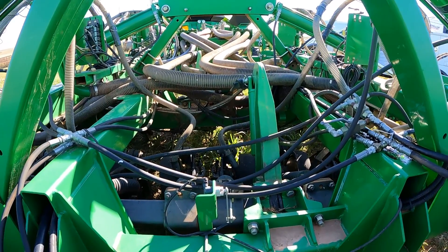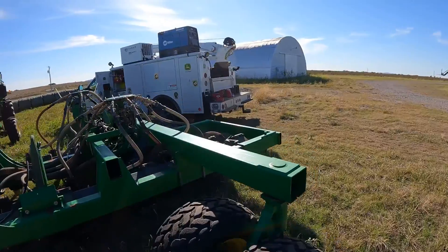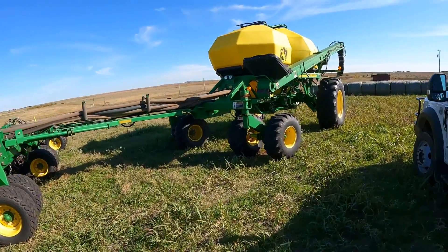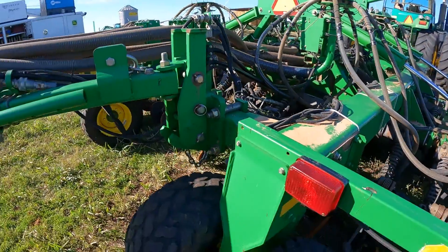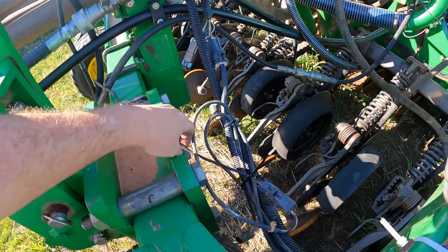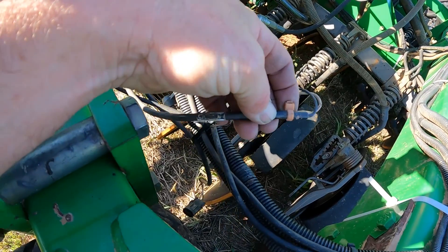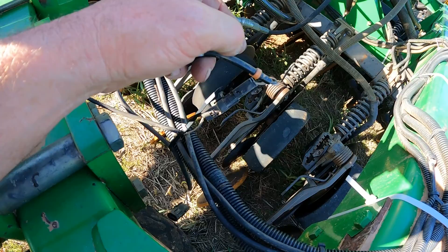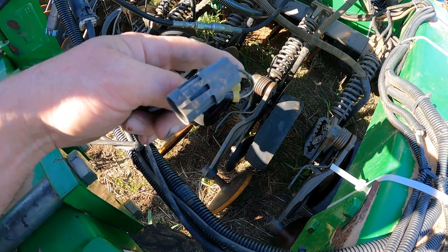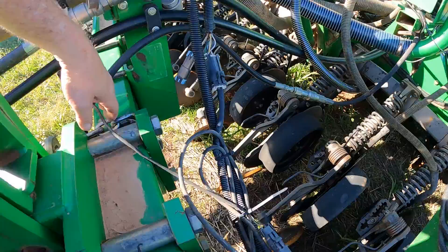We've got our new height sensors installed on the front and the rear. We're going to take a look at this wiring and check our connections between the cart and the tool to make sure we don't see any problems. This height sensor right now is plugged into the front — I know that because it's got an orange zip tie, matching the orange zip tie on the front height sensor. Here is our rear height sensor, which would be running on the rear rank. We have the option to use either one to activate our main drive clutch on the cart.